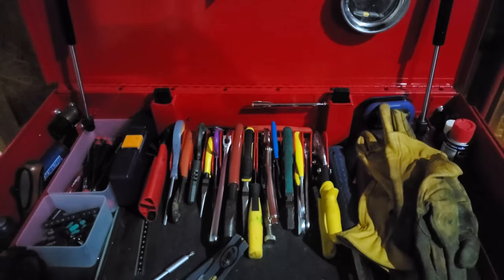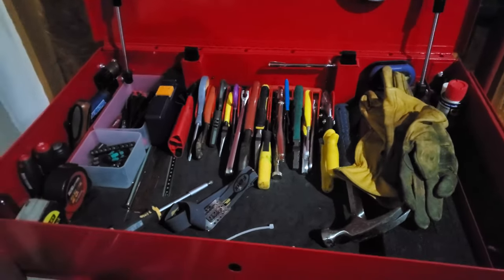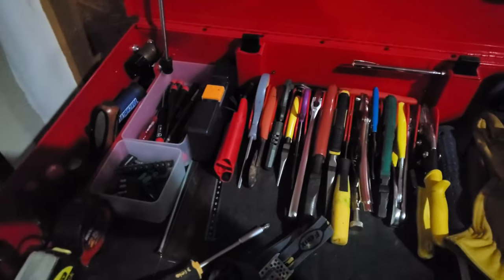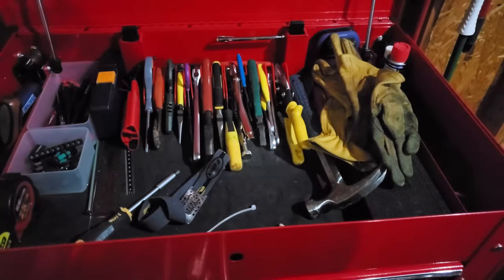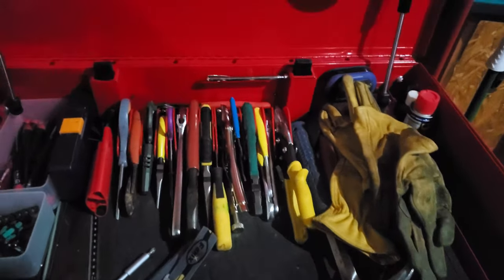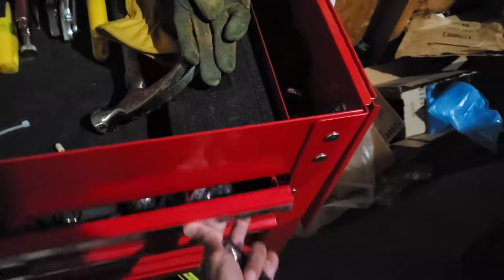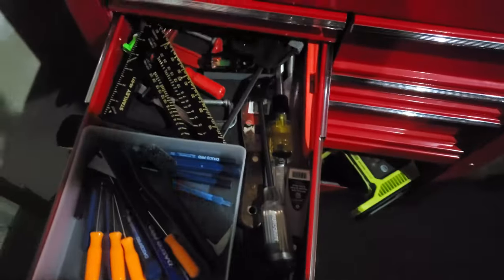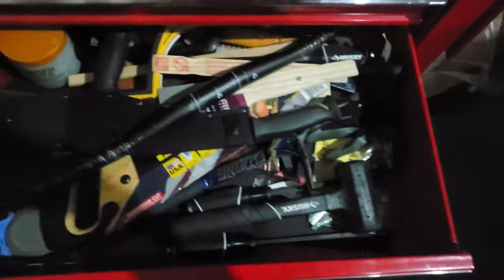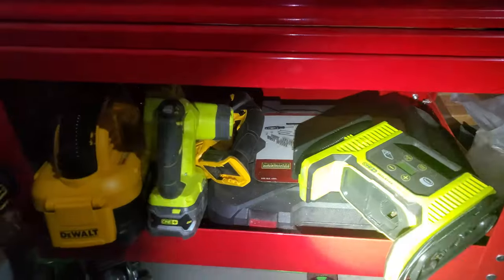I wanted to make a quick video of my DIY and home ownership toolbox. I do not use these tools professionally, but these are the tools I've ended up with after 20 years of doing-it-yourself projects and home maintenance. They are kind of a hodgepodge. I've definitely bought cheaper and then replaced with better tools. I'll talk about which cheaper tools I've replaced, which tools to spend more on, and where it was better to just keep the cost-effective one.